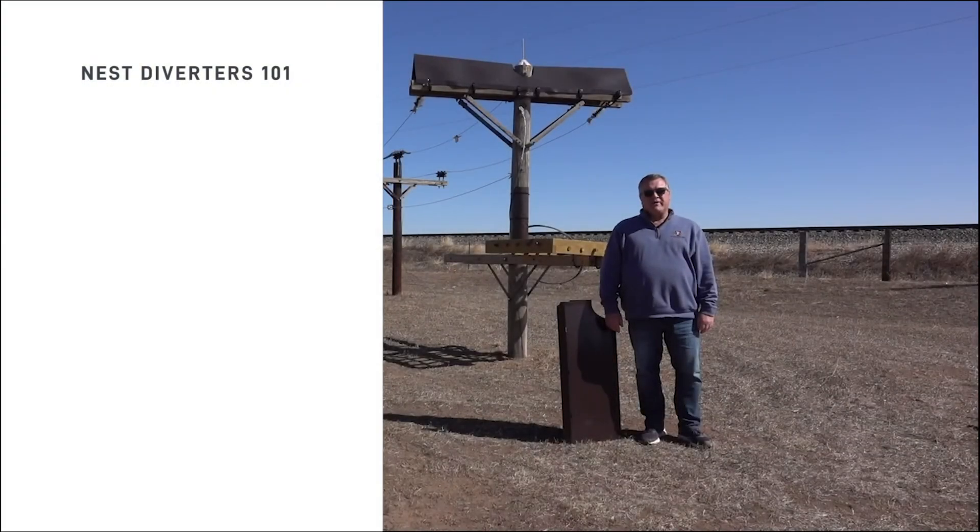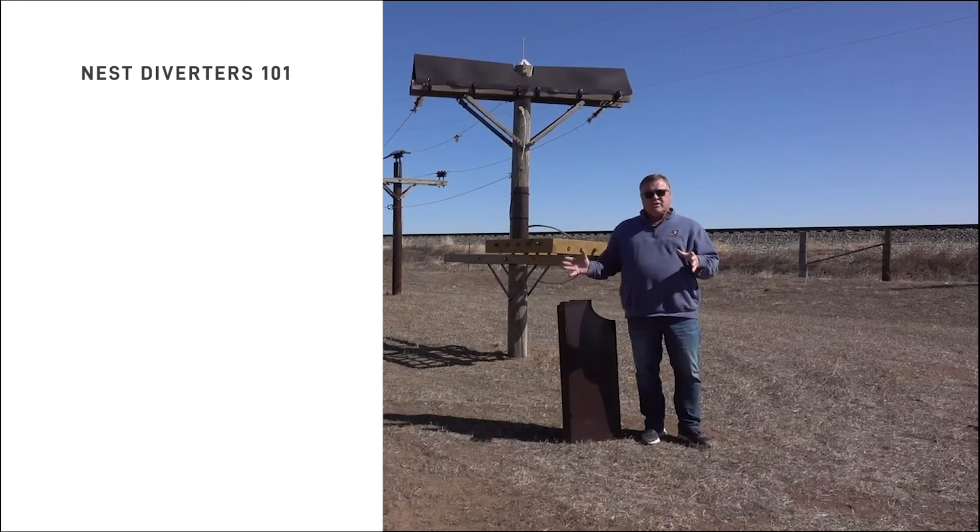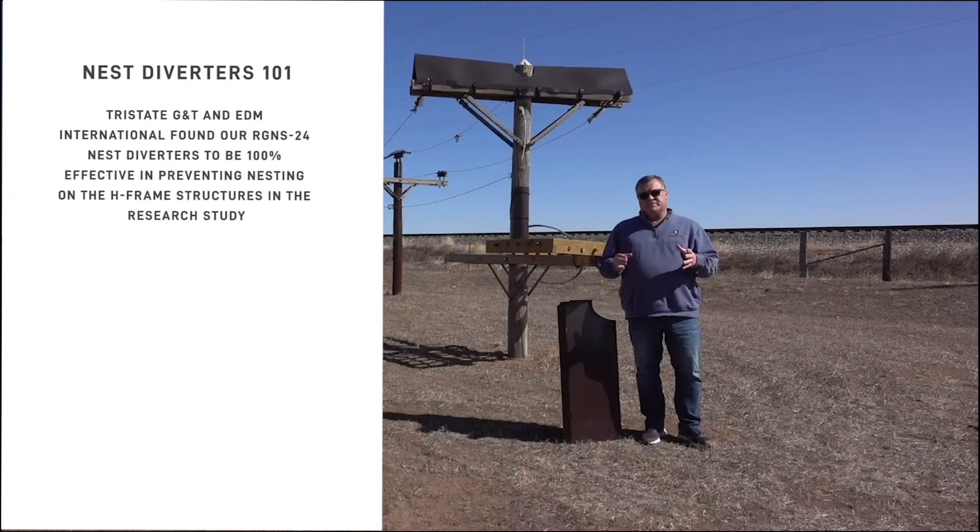Hi, this is Todd Kerr with Powerline Sentry. Today I'd like to talk to you about our nest diverting solutions. This product family started out as a collaboration between Tri-State Energy, EDM International, and Powerline Sentry.